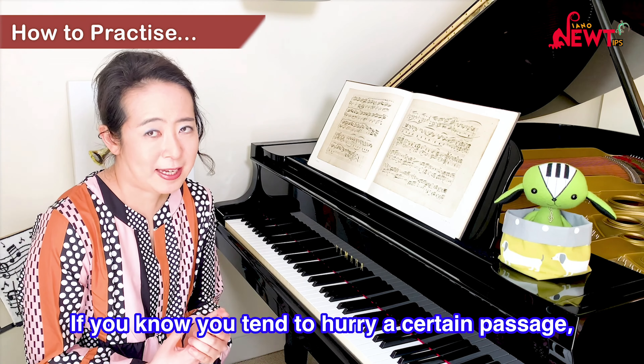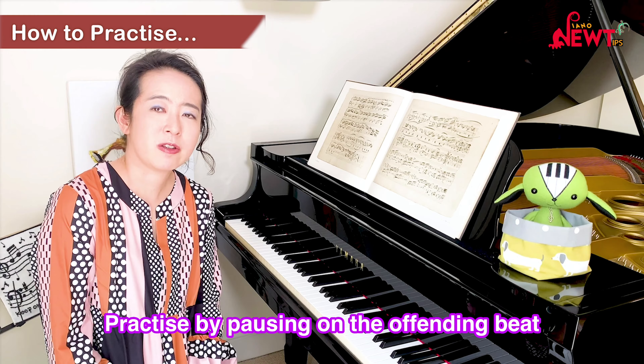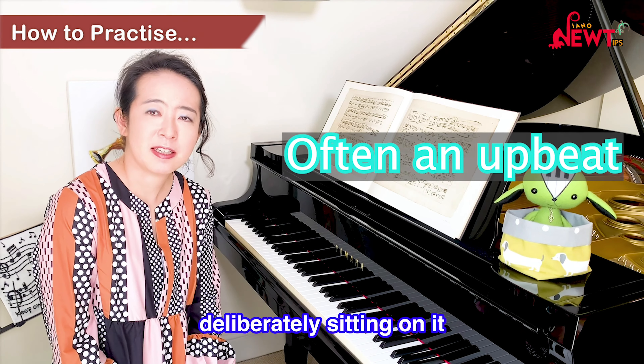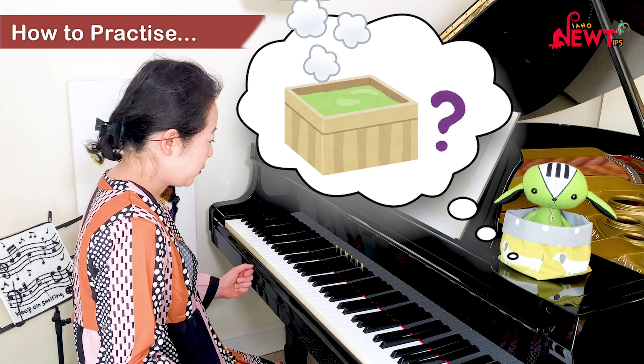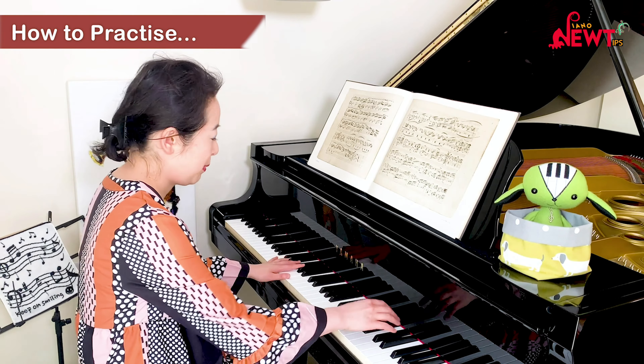If you know you tend to hurry a certain passage, practice by pausing on the beat — kind of deliberately sitting on it — and think of a warm bath. I don't know if this is a good example, but suppose you hurry this passage.